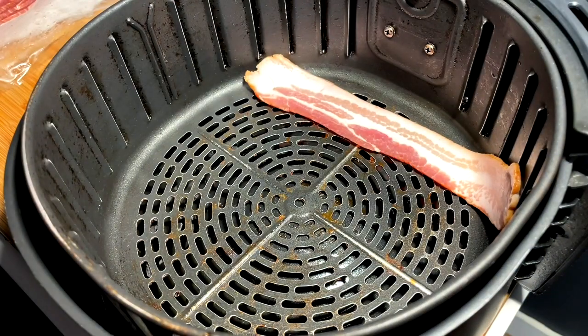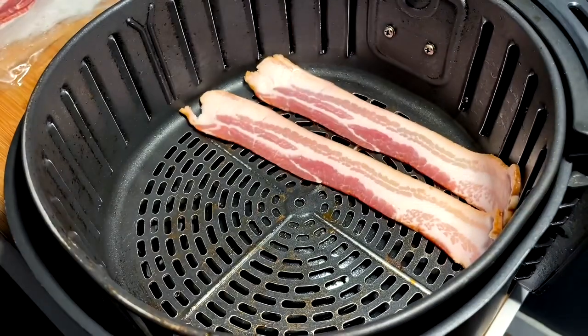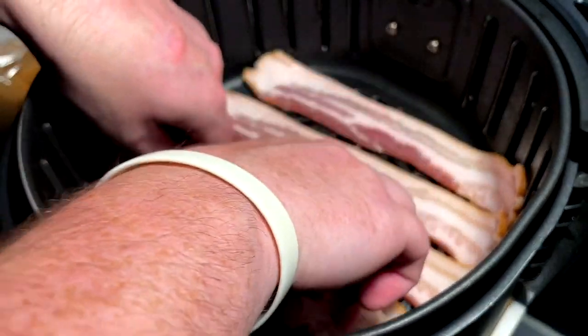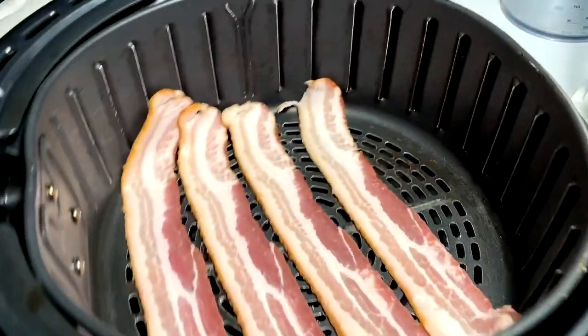I don't know about y'all, but I love bacon in my Caesar salad. So you guys already know what it is — it's going to be air fryer bacon. That's how we do it these days. We're doing 400 degrees at about 12 minutes, but keep an eye — definitely pull it out maybe around 10, just see where you're at. Air fryer bacon.